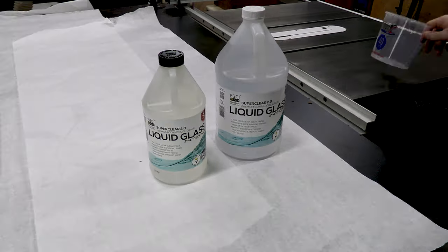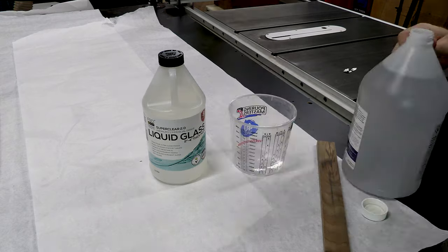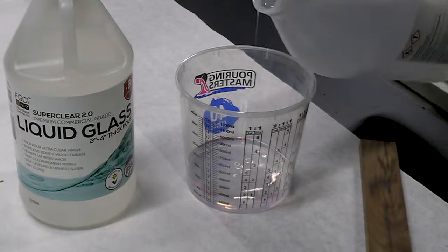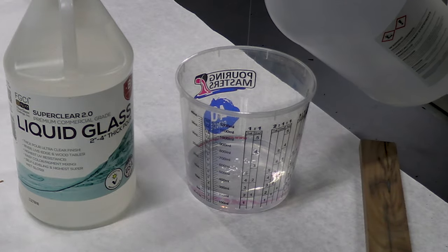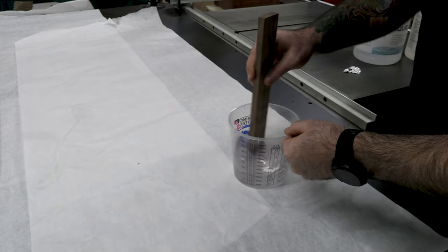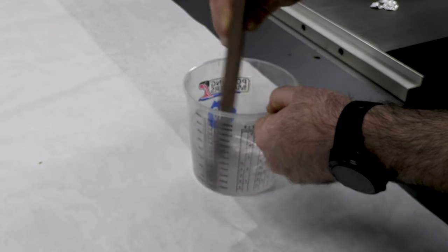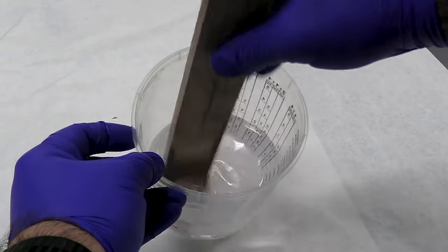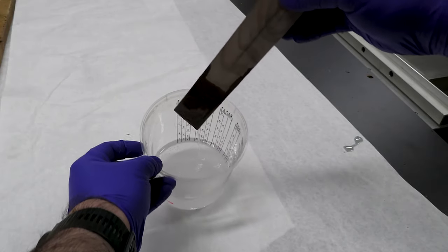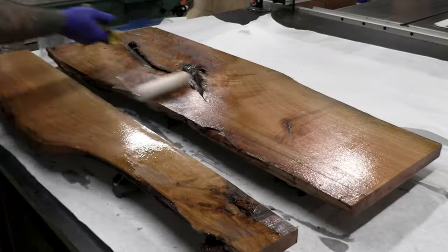I decided I didn't want a perfectly live edge headboard — I wanted some structure, so I decided to do an epoxy pour. I am by no means an epoxy expert. I don't routinely make river tables, but there are plenty of great resources online to learn how to do these things properly, and I've certainly made my fair share of epoxy stuff in the past.